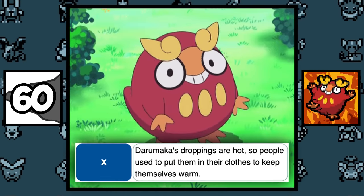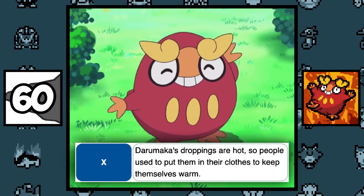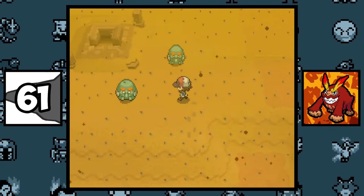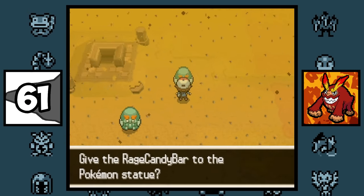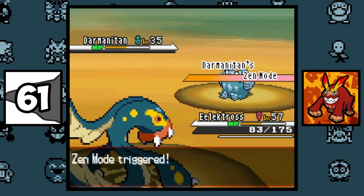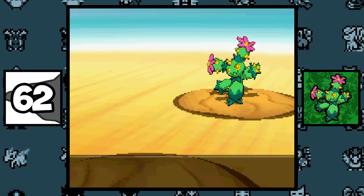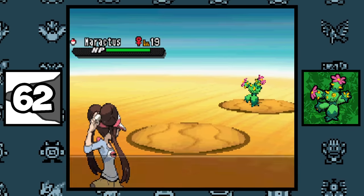According to its Pokédex entry, people use Darumaka's poop to keep themselves warm inside their clothing, which is kind of weird. In Black and White, if you use a Rage Candy Bar on the Darmanitan statue in the Desert Resort, a hidden ability Darmanitan will appear. Maractus can only be found in the Desert Resort, but it has no way to negate the sandstorm damage, so it's living in constant pain.